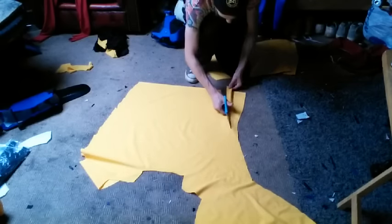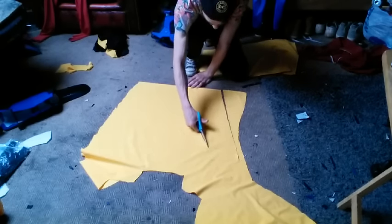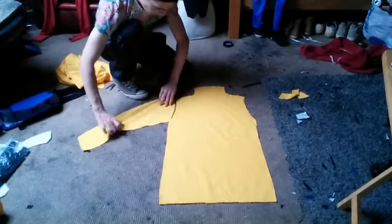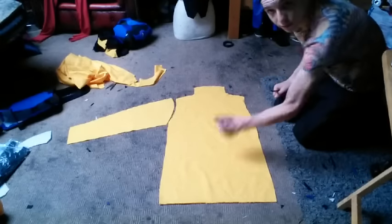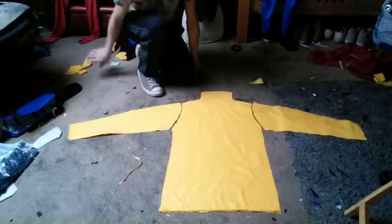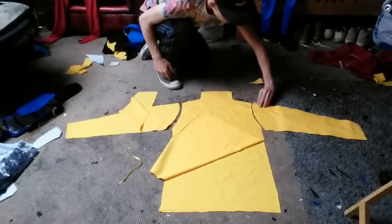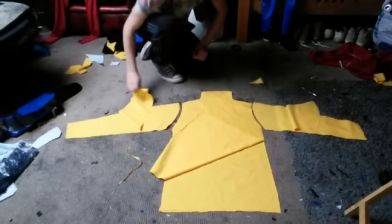You'll always want to go bigger with your pieces — it is better to take away from pieces than to have to add. My arm curve on the base fits up together like so, and I cut down those diagonal lines. Now I have both arms and both shirt bases. I fold the shirt base over — two sides — fold up my arm — two sides — and the same again for the other arm. You will need to do this for all pieces, then sew and glue them together to get your nice jacket fit.